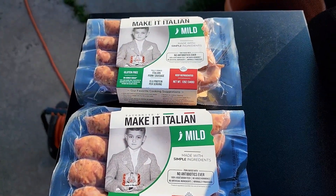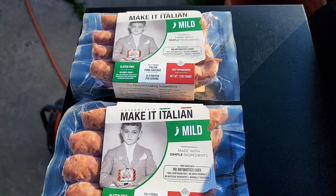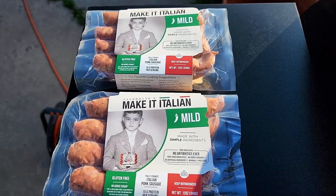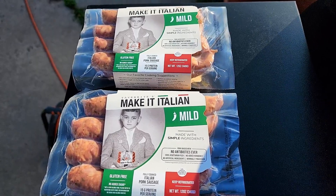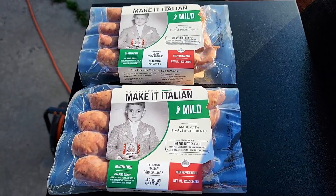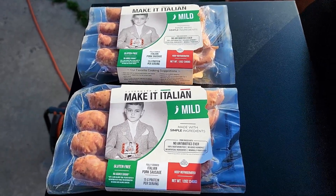Here is my sausage of choice — we got this at Whole Foods, but you can use any Italian sausage you want. The Z Grills is heated up to 250°F and I'm going to be putting these sausages on for about an hour, and then we'll move on to the next step. Let's get these sausages on.